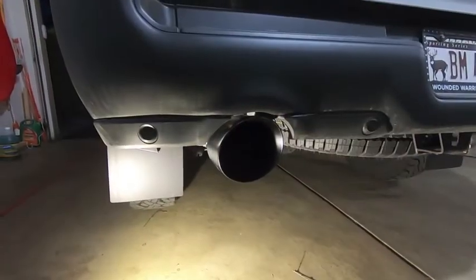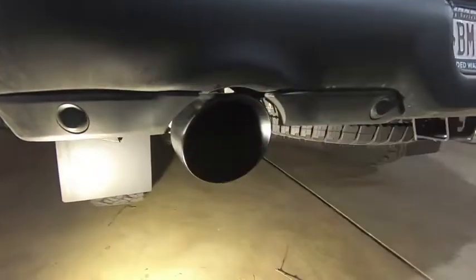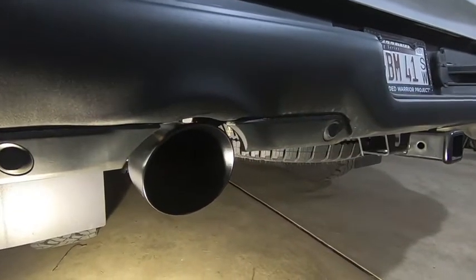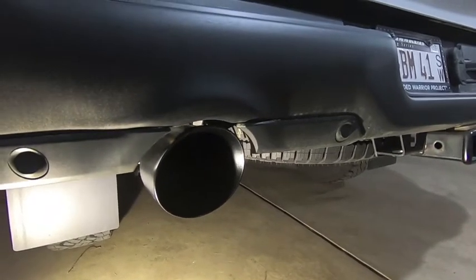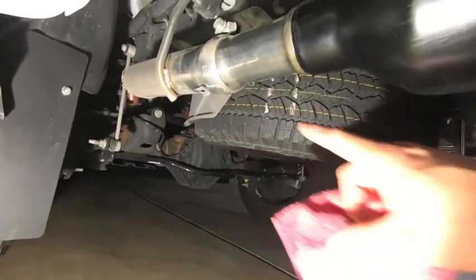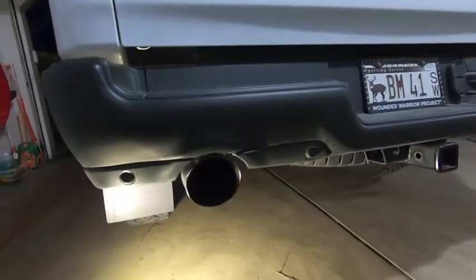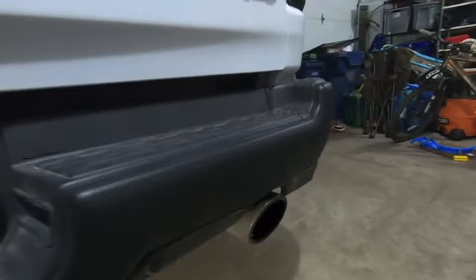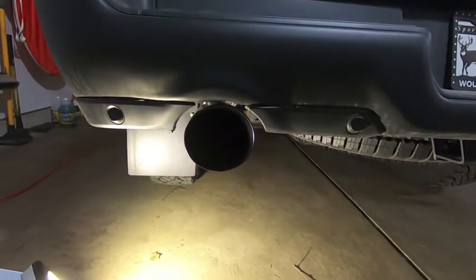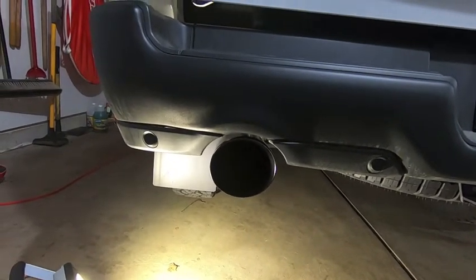Tip number one is installed. It's pretty easy — 13-millimeter bolt releases the clamp. Put a sock on the stock tip so you don't scratch your bumper or the tip itself, pull the factory tip off, slide the B2 one on, then wrap the OEM clamp around the joint to hold everything together. One thing I did is flip the clamp so the bolt faces up on top — that way it's not getting hit with road grime. Overall the tip looks awesome compared to the tiny little factory one.